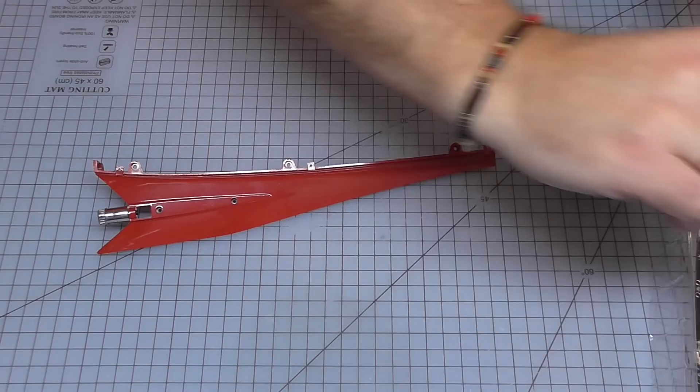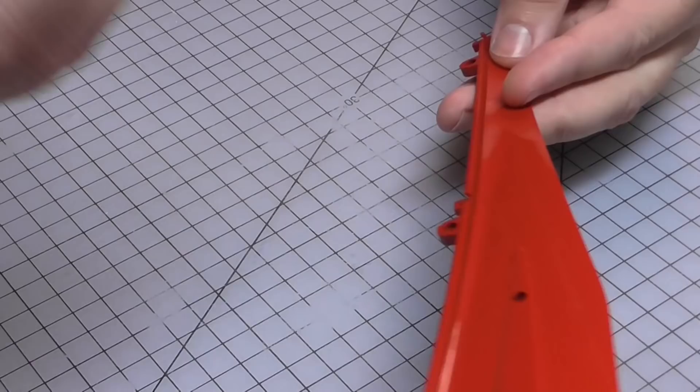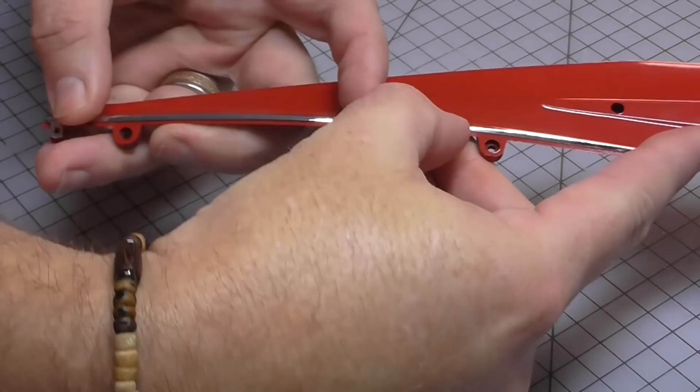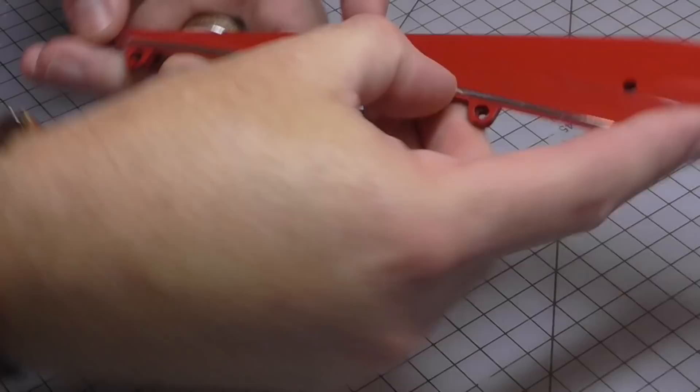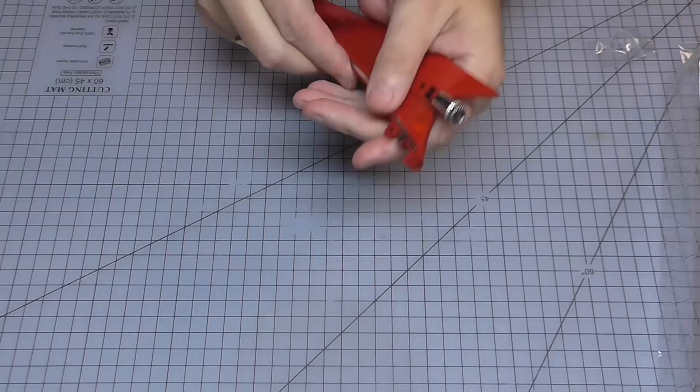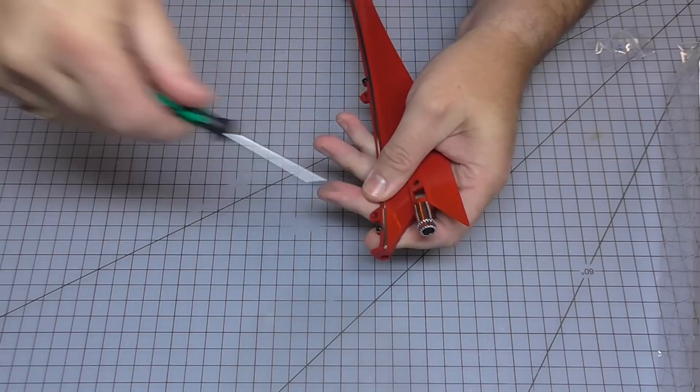Putting that all the way in until it's nice and tight - there we go, that's in place. We've then got this thin piece of trim which we're going to be putting along the bottom edge, making sure it's the right way around so it matches the indents on the bottom edge. We're going to secure that down with EP screws - one in the middle, one on the end, and finally one just at this end over here.